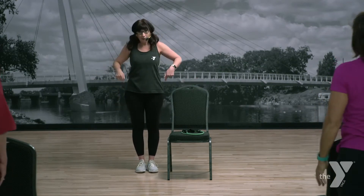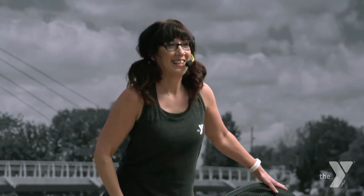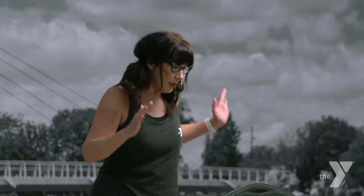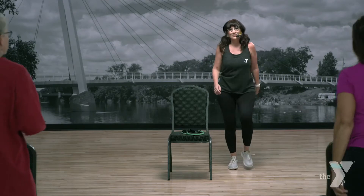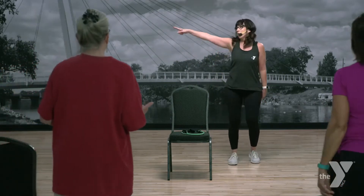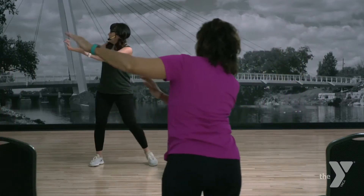Give me a squat right here. Chair's there if you need it. Down. Then let's march to the other side — we're going to do that whole thing on the other side. Four pushes this way. Here we go — four, three, two, switch.